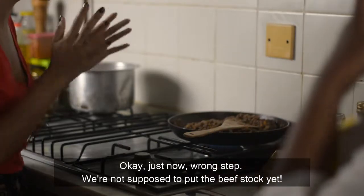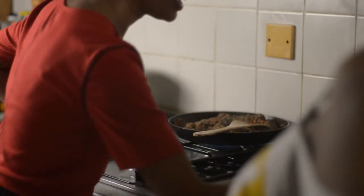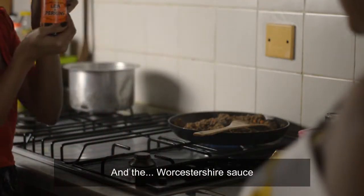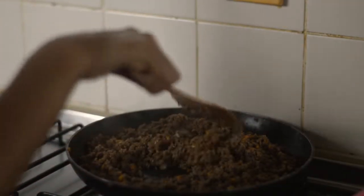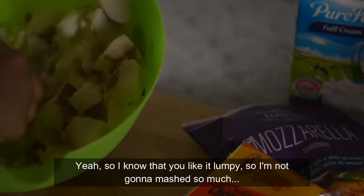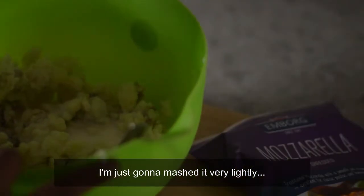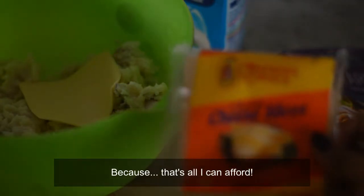Just now we did the wrong step — we weren't supposed to put the beef stock yet, but we already did. So it's okay, we're going to put it again. So we put the beef stock and the Worcestershire — Worcestershire, Worcestershire, Worcestershire. I like my potato really soft, but I know that you like it lumpy, so I'm not going to mash it so much, just very lightly.